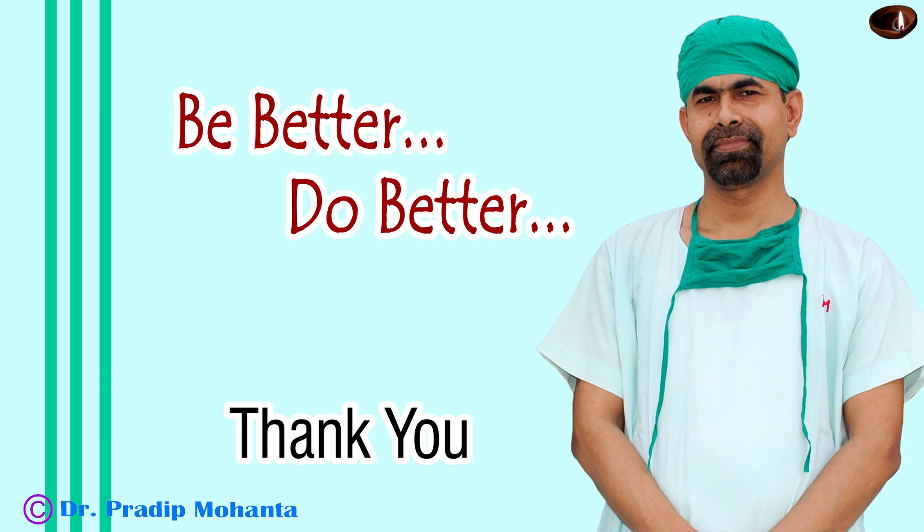A few drops of moxifloxacin is applied over the ocular surface and the case is concluded. Thank you very much for your attention. Hope this video will help you in developing your surgical skills.